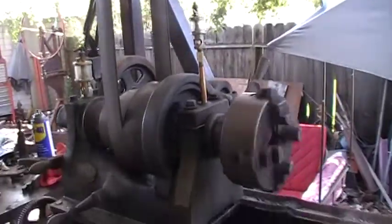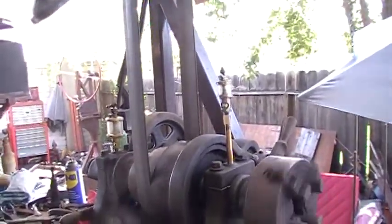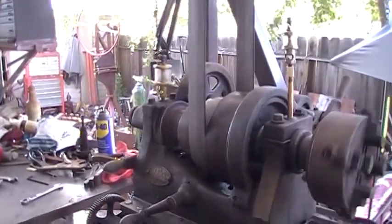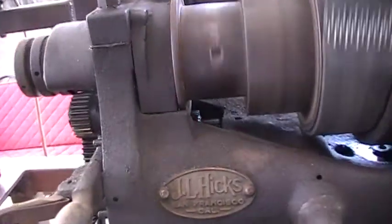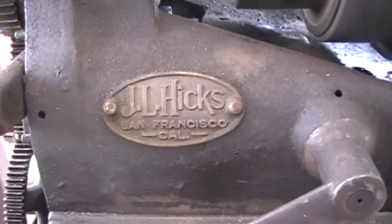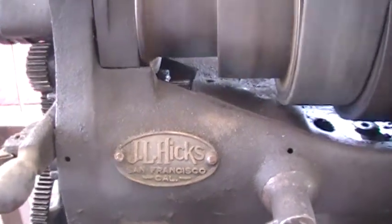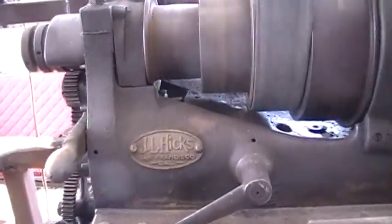The lathe will run without it being in back rear now. I think it's an early 1900s lathe. It came out of the J.L. Hicks Manufacturing in San Francisco, California. They made marine engines, late 1800s to early 1900s.